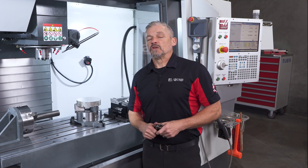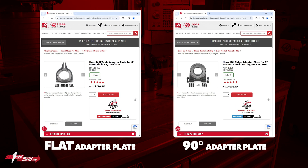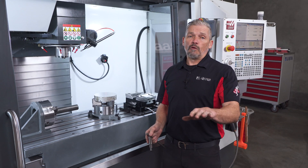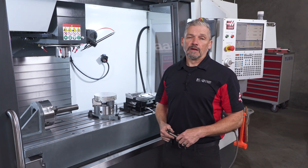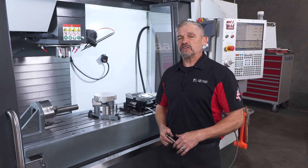One last thing: if you already have an 8-inch chuck sitting idle, you can just buy the flat or 90-degree plates on their own and you're good to go. Need to hold round work in a three-jaw chuck? Now you've got another good option. Click the link in the description to find these on HaasTooling.com, and thanks for watching.